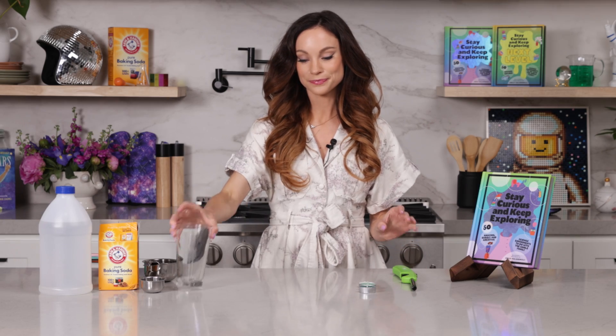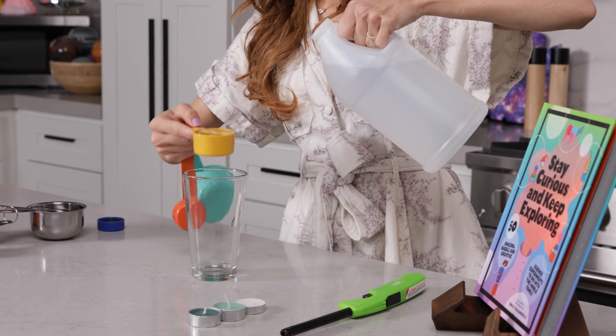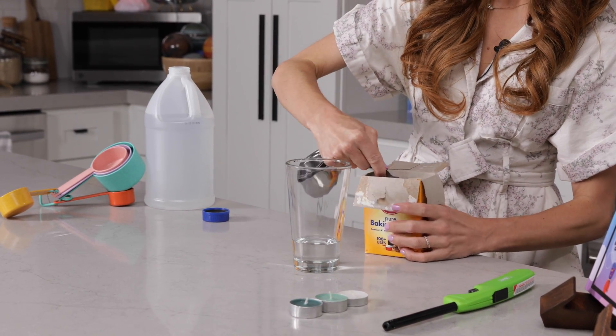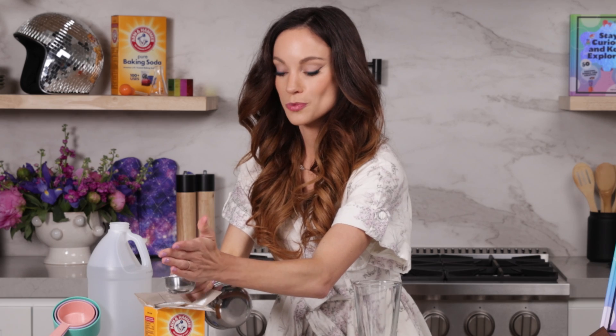Now first, what you want to do is get your glass, and we are going to pour one quarter cup vinegar inside, just like so. And now we are going to put in a quarter cup of baking soda. What do you think will happen when we put our baking soda in the vinegar? Let's see. You might want to do this a little bit at a time — you'll see why in a second.